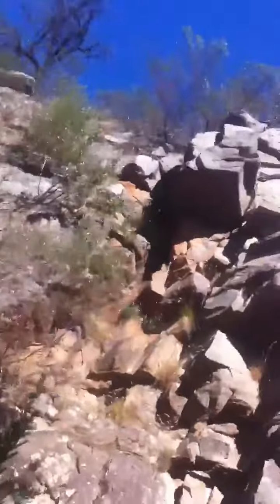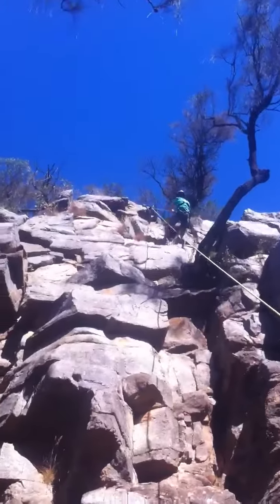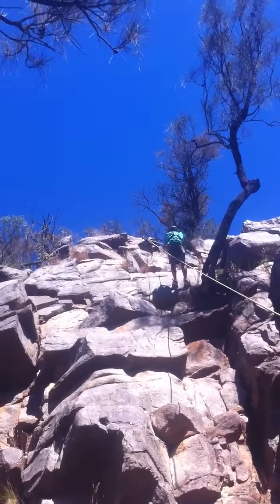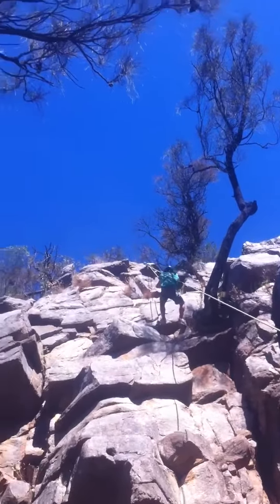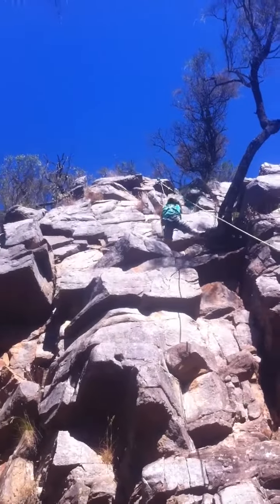You ready to come down? Yeah. Legs shoulder width apart. Hold onto the rope. Slowly, slowly. Just walk it. That's the way. That's perfect. Legs wide apart. Perfect. There's a ledge there. Walk around on the ledge. Okay, there's a tree behind you now, mate.